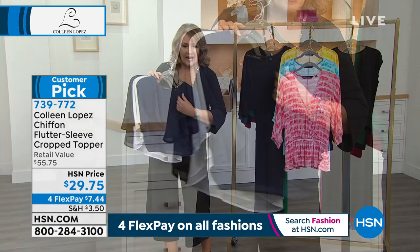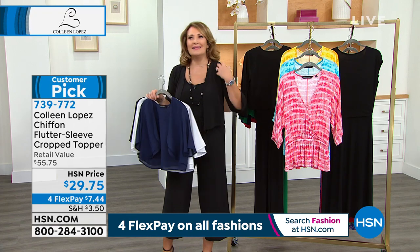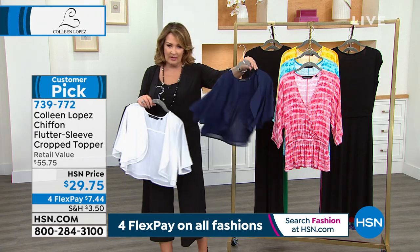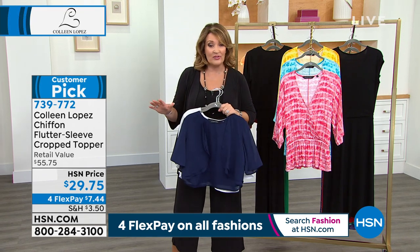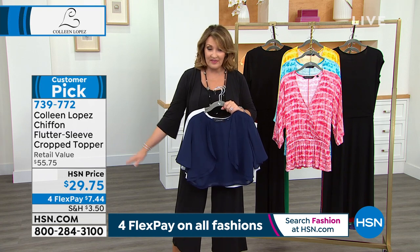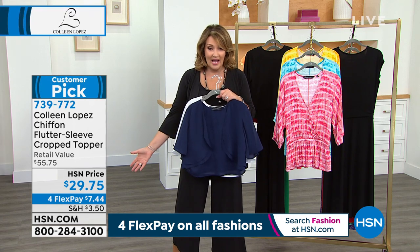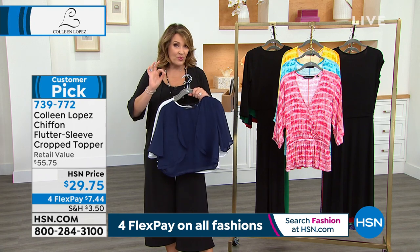I discovered this at a boutique a while back — I bought this top over a year ago, and I went to the buyers and said we have to make this. I have all these little jumpsuits and things that don't have sleeves, and I needed a sleeve but wanted a non-sleeve sleeve look. There's only a little more than a thousand left — it's been selling like crazy. It's never been on the air, and it's a perfect five-star customer pick. It's $29.75 — navy, black, or white.